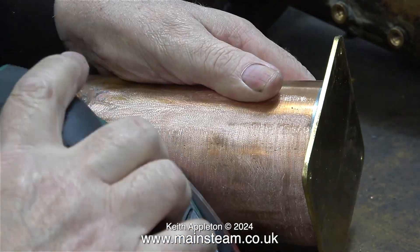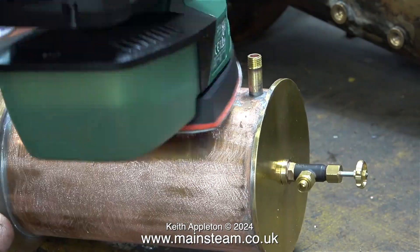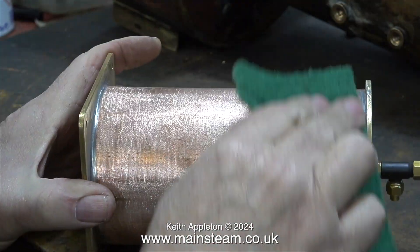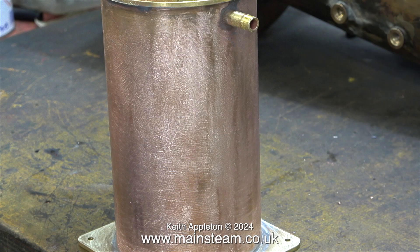The only time I had to go back to the emery cloth was to get to any areas where the sander won't go. I'm sure that this detail sander was well worth buying and will get a lot of use. And in no time at all, here is the tank ready for painting.